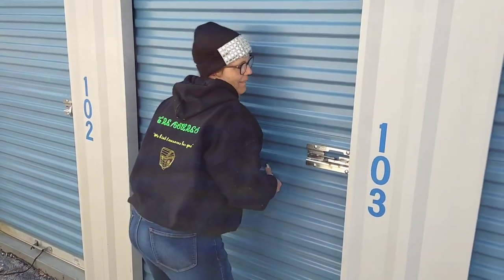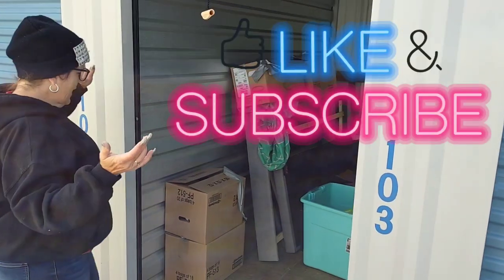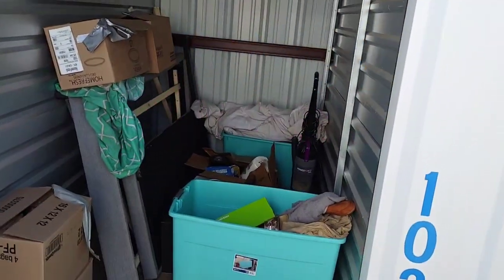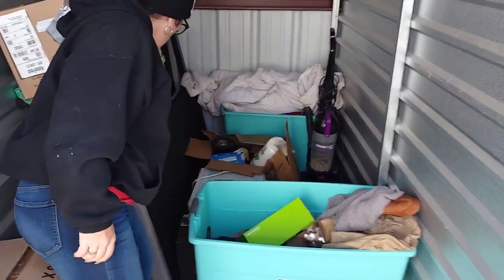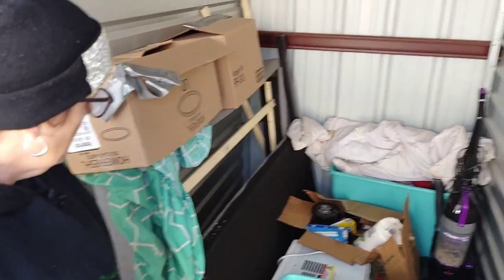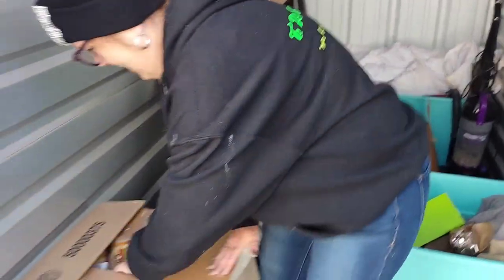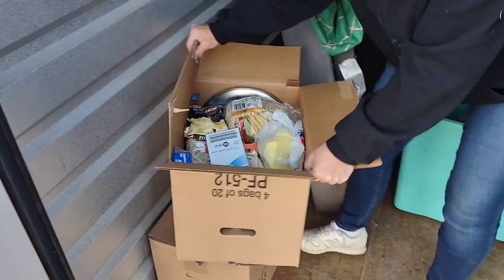Here we go, we got one. Look at that! This unit — we liked it, it looked kind of clean actually. Tim thought this was a TV but it's not. We really couldn't tell; the pictures weren't the greatest. So here's the first box, let's get right into it.